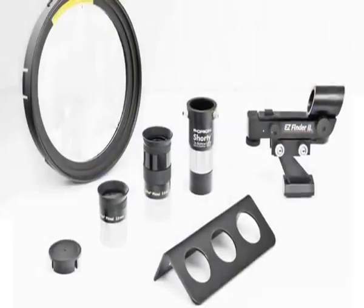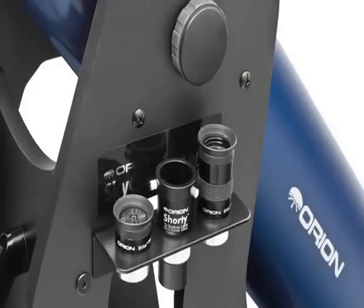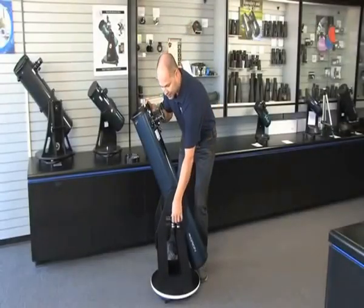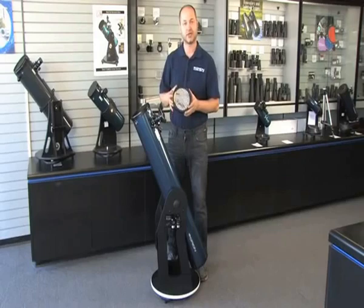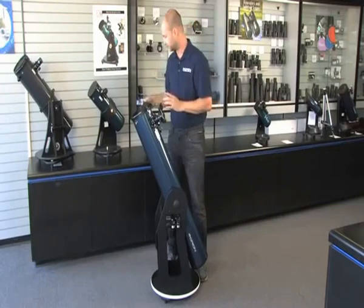You get two eyepieces — a 25mm and a 10mm — the finder scope on the side, and a Barlow lens so you can double the power to get higher magnification for lunar and planetary images. There's a collimation cap to help align the mirrors. It also comes with a solar filter for daytime viewing of the sun safely, so you don't damage your eyes. You can look directly at the sun, see the sunspots, and not worry about damaging your eyes.